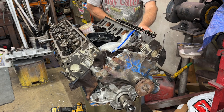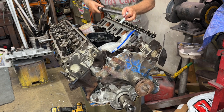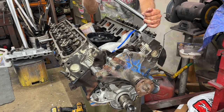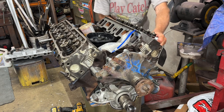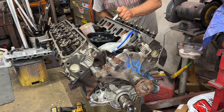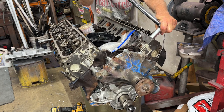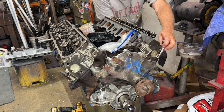It feels like my socket broke. I can see my torque wrench starting to slip here — it's like it's failing or something. That's disturbing. I've had this thing for many years and it's served me well.